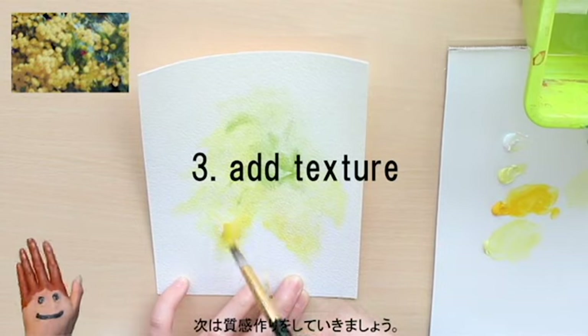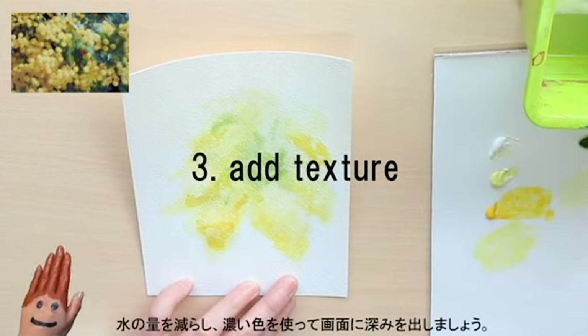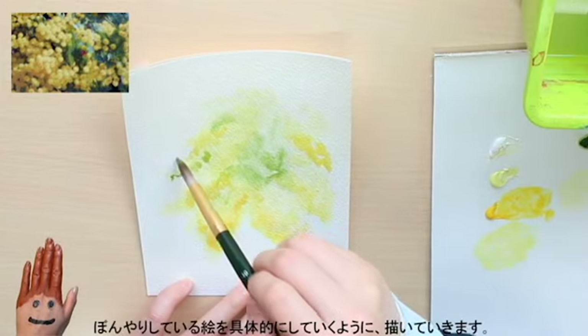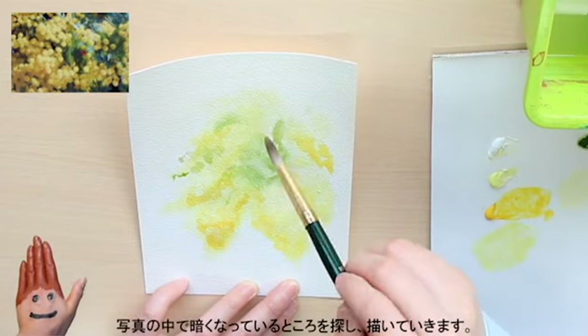Then, let's give the painting some texture. Add less water to the paint to get deeper colors and add depth to the areas you painted in the previous step. The goal here is to make it less blurry than before. So find places that are darker in the photo and paint accordingly.